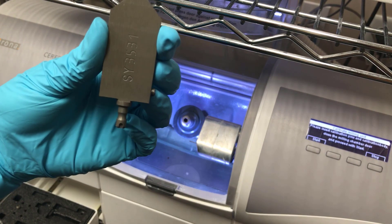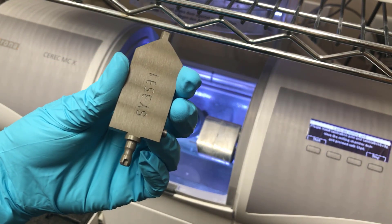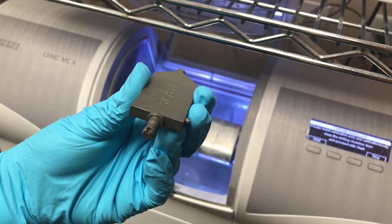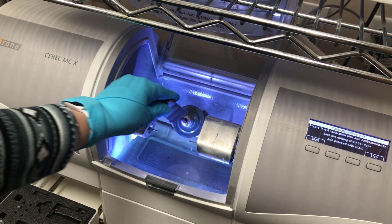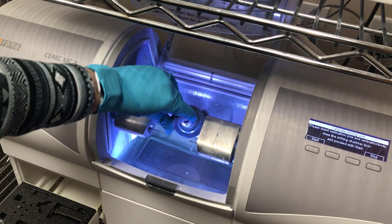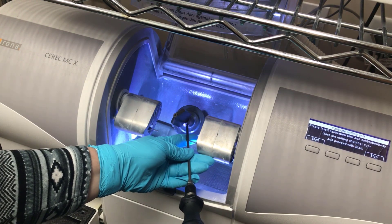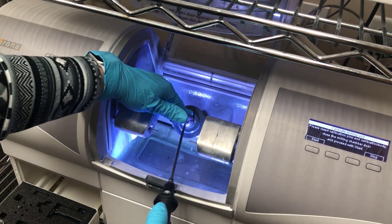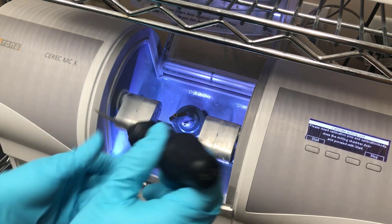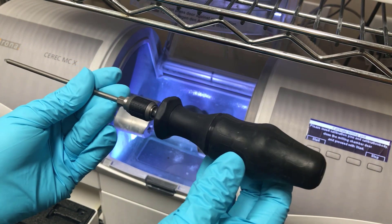We're then going to insert our calibration body, also known as the Calibration Phantom. Just like your block, it has a little notch and the chuck itself has a corresponding notch. With your driver, make sure it's nice and tight. With the black handle driver, you do have to tighten until you hear that clip.